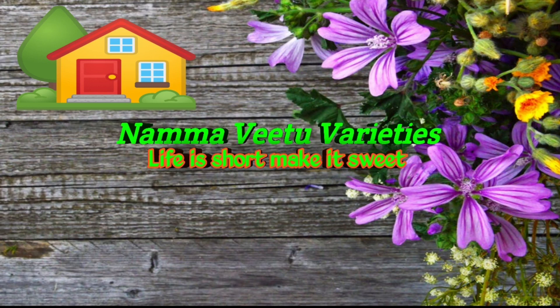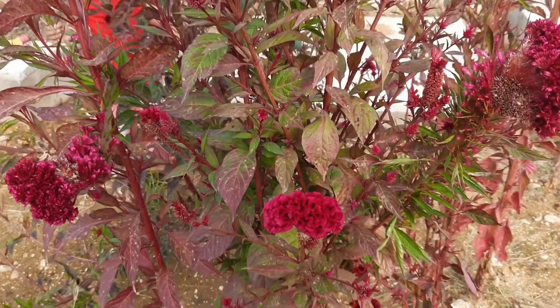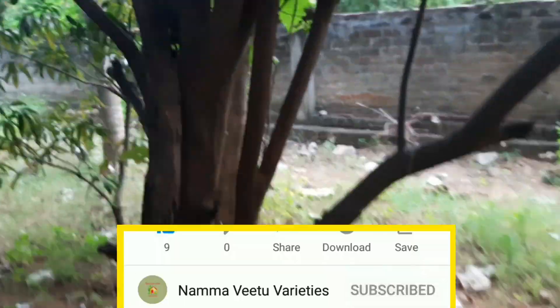Welcome to Namma Wheat Varieties. In this video, we will see our wheat as well. Let's see what we have done.